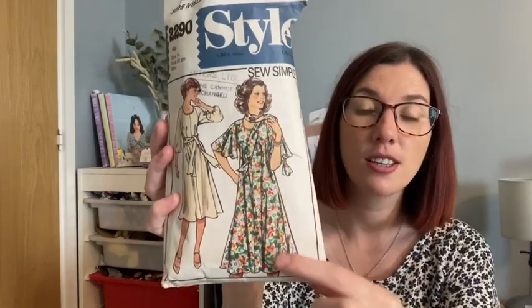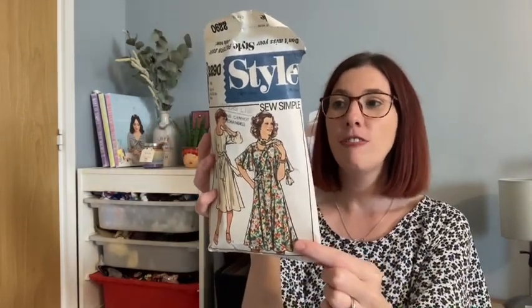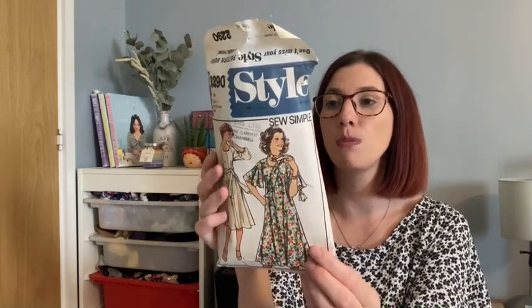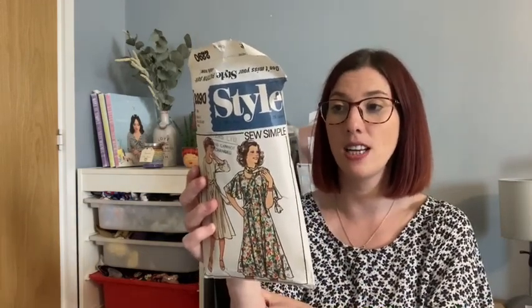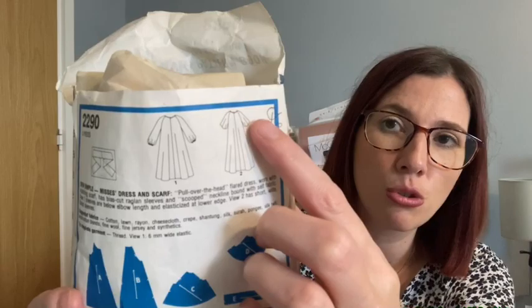This dress uses the Style 2290 — a simple pattern. I sewed up this version and it is a pull-over-the-head flared dress. You can also make a matching scarf. It's got bias cut raglan sleeves and a scooped neckline which you bind with bias binding using the same fabric. View one has sleeves that are below elbow length with elastic, and view two has short wide flared sleeves — that's the version I went for.